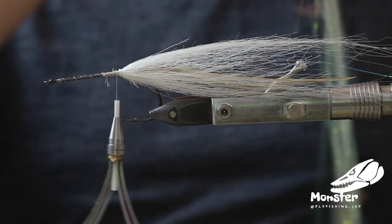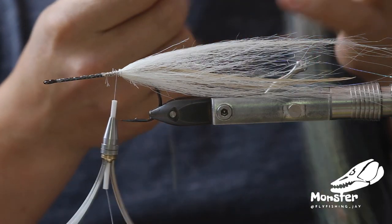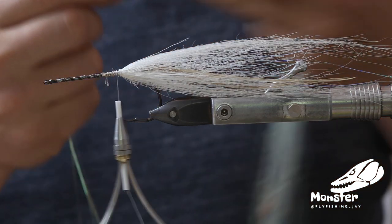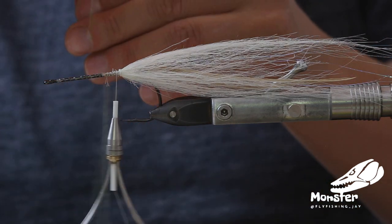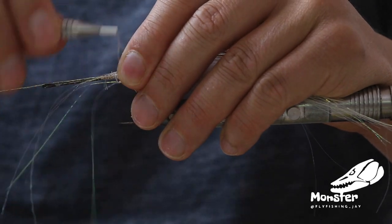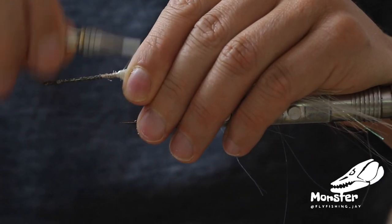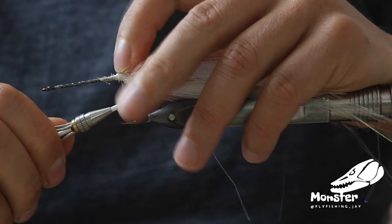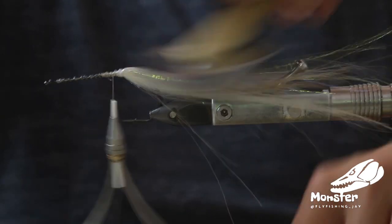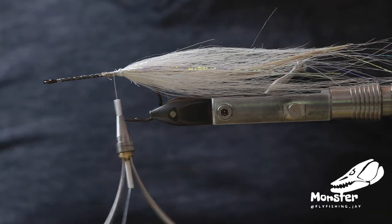Now we take a little bit of Hedron Polo Flesh, just to get a little bit more bling in the tail. Nearly always using this stuff — take like three or four strands, you never need that much of it so it lasts really long. We just put it on top of the squimpish hair, tie it in with two wraps, fold the remaining bits back, and tie it down. Make sure you tie it on top of the squimpish hair so it's really blending into the material. Then we can just brush it in, and we have a really nice tail for our fly.